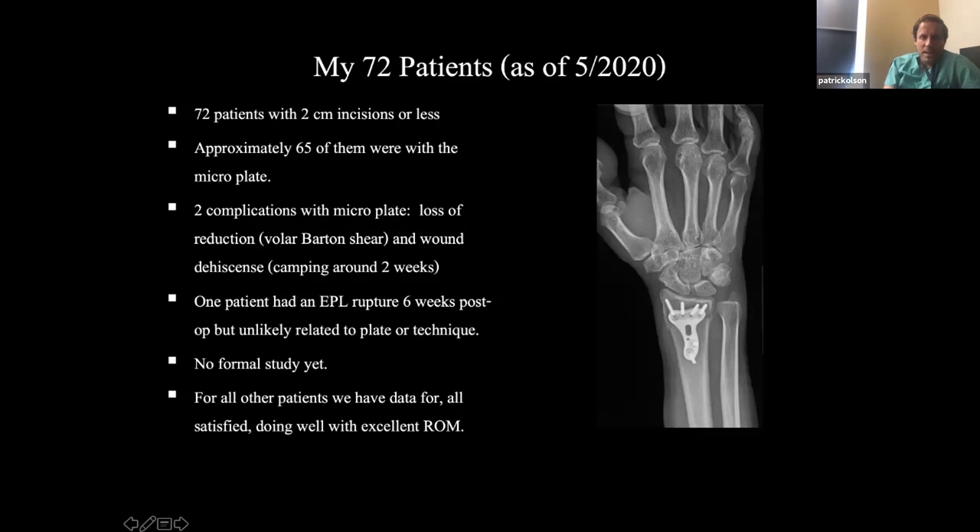No formal study yet — I'm still collecting patients and hoping to get to around 100 before we publish. All patients are very satisfied, especially with the cosmetic look of their wrist.